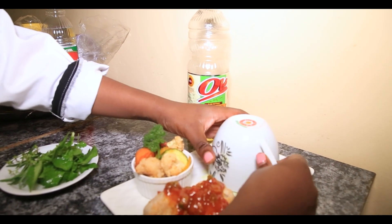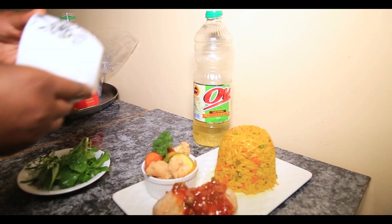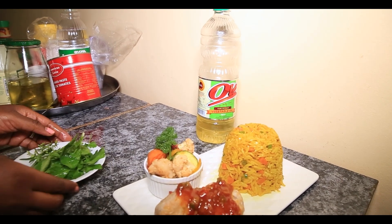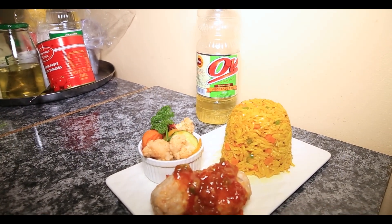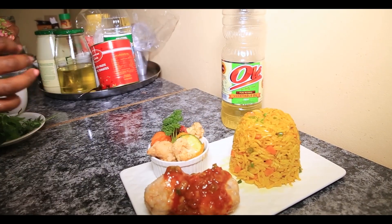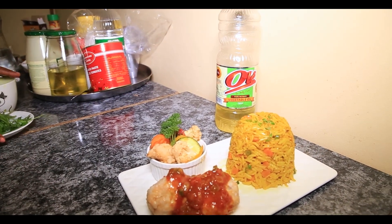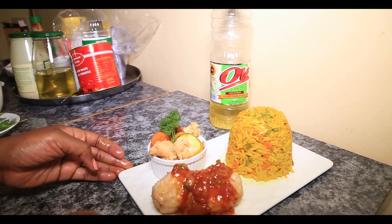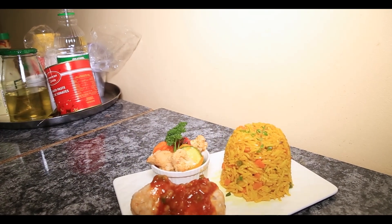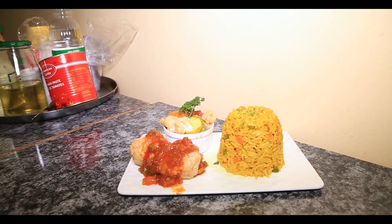Then I'll carefully remove my rice like that, and just drop bits of thyme over the plate like that. Then I'll clean up the plate.